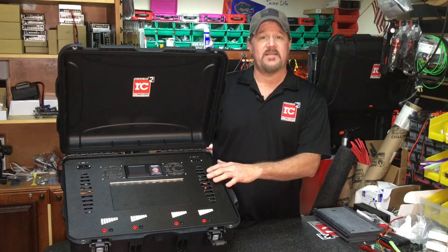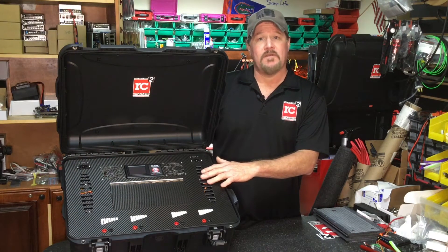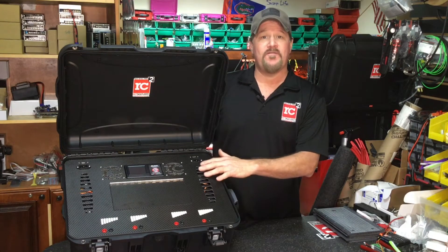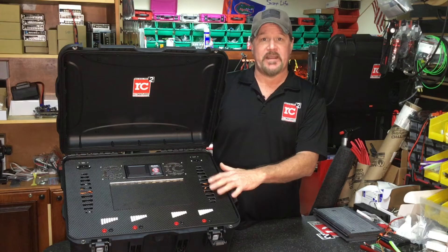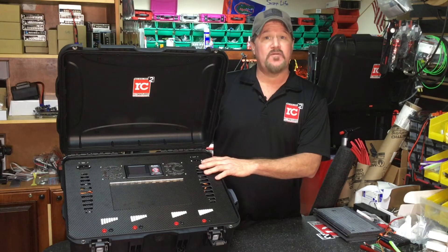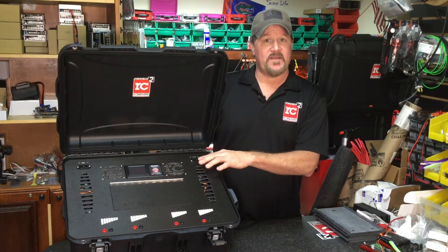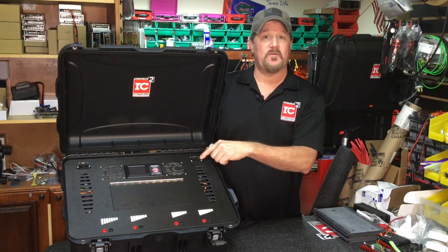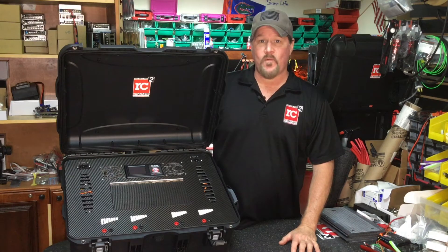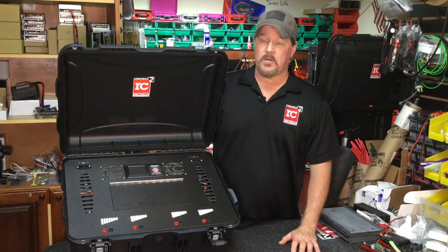A couple of talking points inside this case: it has two Rev Electrics dual power labs inside. These are dual channel, 40 amp output per channel, so that's four channels at 40 amps, backed up by two Meanwell 2000 power supplies. That's why there are two IEC receptacles on the deck — giving you four times 40 amps output of charge. A lot of power.